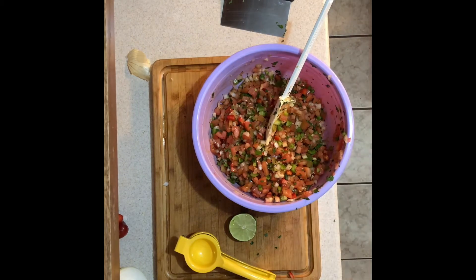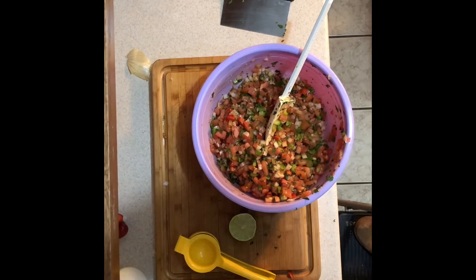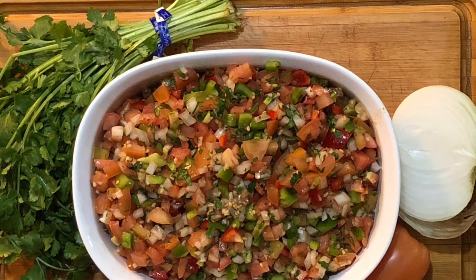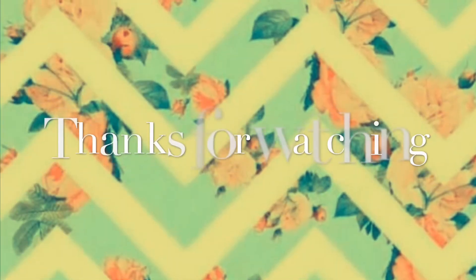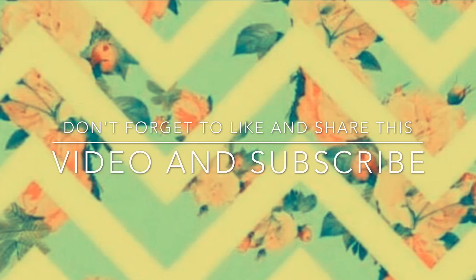This salsa is good for about a week or two in your refrigerator. If you have fresh avocados, go ahead and mash those up and add them in — and voilà, it looks beautiful. Thanks for watching! Don't forget to like this video and subscribe, stay tuned for more videos, and check me out on Facebook and Instagram as well.